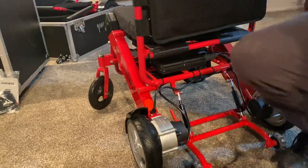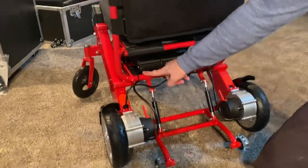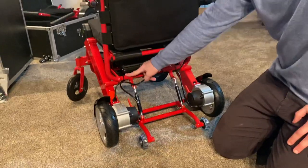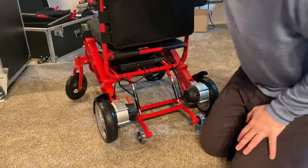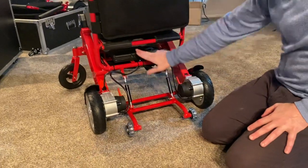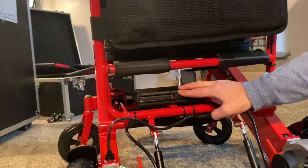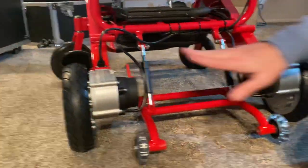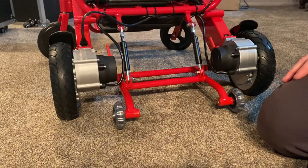These chairs are available in multiple color options: silver, red, blue, yellow, black, and pink for the Airhawk. The Airhawk has a weatherproof central computer unit underneath the chair, and two weatherproof 180-watt electromagnetic motors underneath the chair as well.